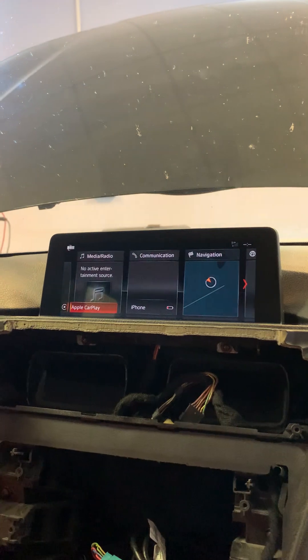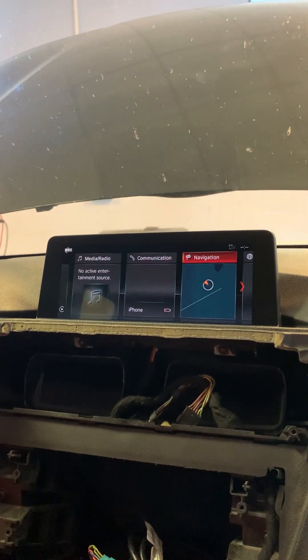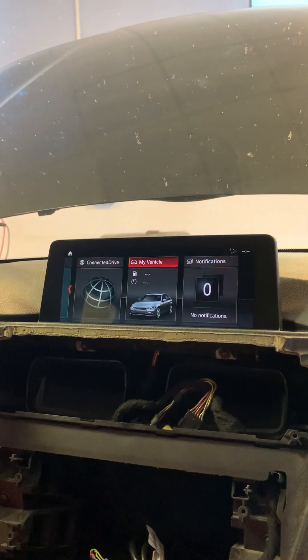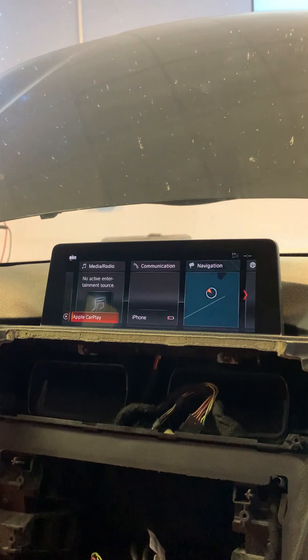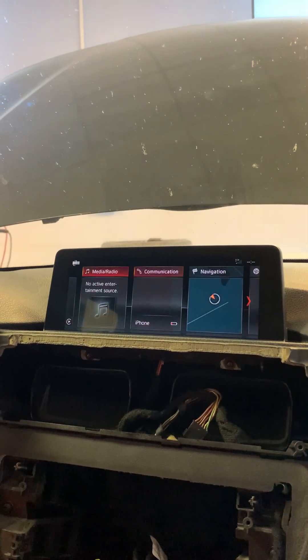Besides VLAN and Apple CarPlay, we can add to your module navigation options. And in the future, we are going to research the GPS port solutions.